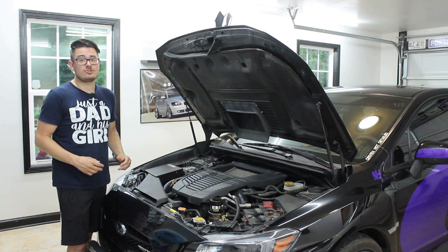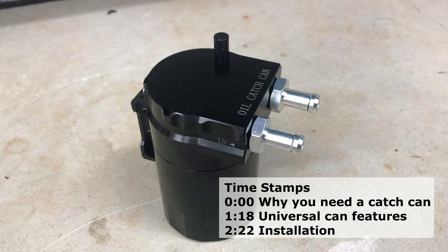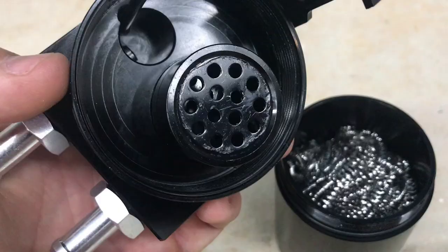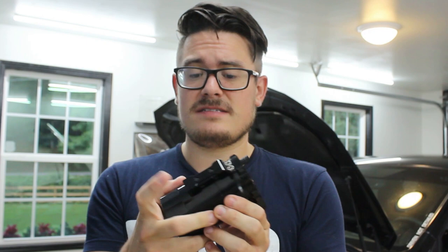What I have here is a cheap universal $25 catch can. The build quality is actually very good. It does have baffling on the inside, though rather minimal. It's designed to be filled with steel wool to help trap and condense oil back to a liquid. It comes with various size fittings, a simple bracket, and a really cool feature — it has its own little dipstick.